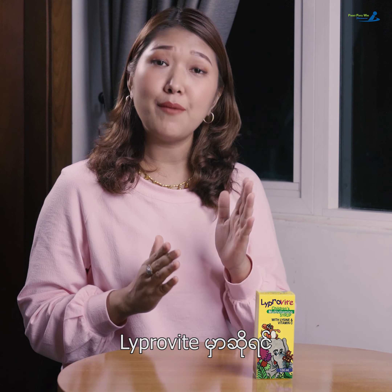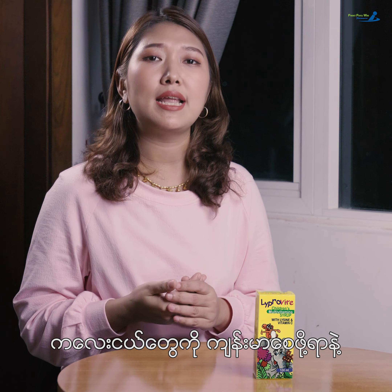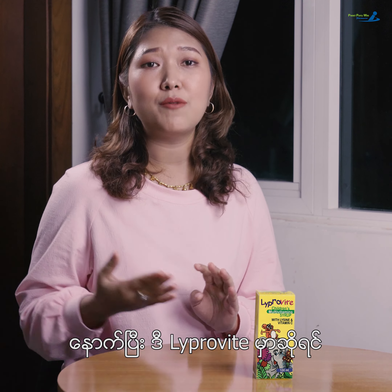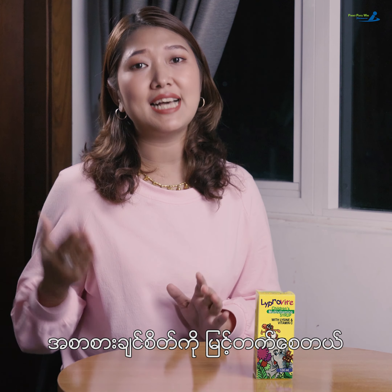This method of treatment is included in the same way. If you are ready for the treatment, you can get a new treatment. Just like this, we have to identify the treatment aspects which we would like to know.